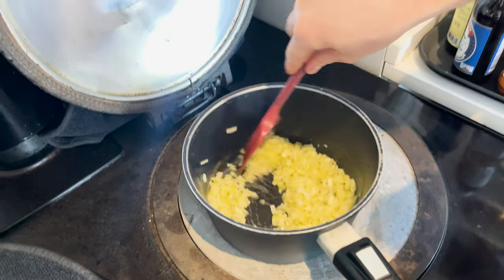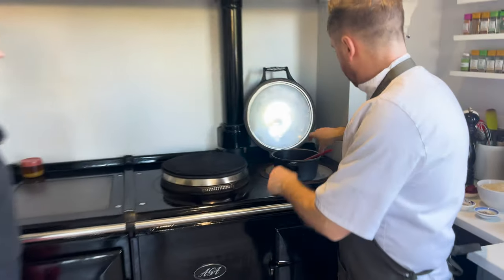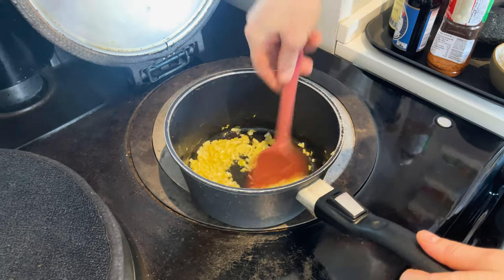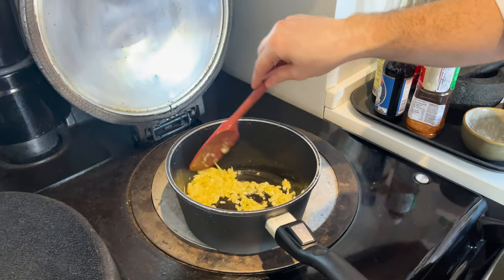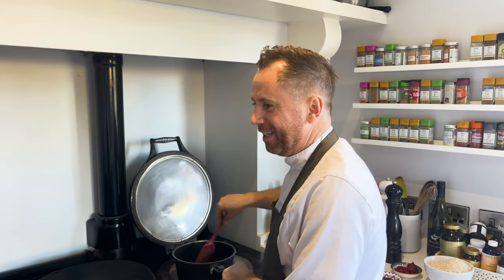So we'll be standing here for the next five to seven minutes to cook the onions. Five to seven minutes, guys, medium to low heat. Our onions are looking ready now — these have been on for about five, six minutes. You want them soft, translucent, and starting to go golden brown. Give them a little stir every now and again. It brings out the natural sweetness of the onion.